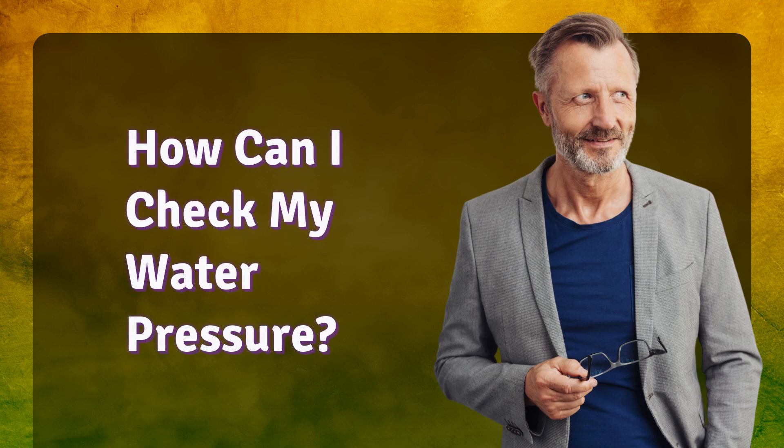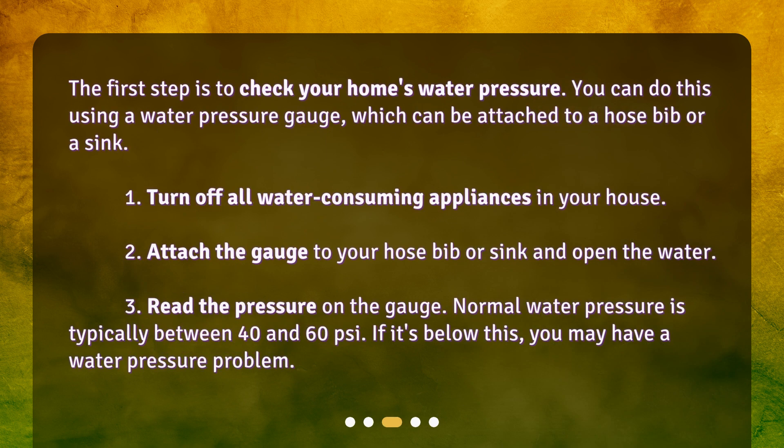How can I check my water pressure? The first step is to check your home's water pressure. You can do this using a water pressure gauge, which can be attached to a hose bib or a sink. Turn off all water-consuming appliances in your house, then attach the gauge to your hose bib or sink and open the water. Read the pressure on the gauge — normal water pressure is typically between 40 and 60 PSI. If it's below this, you may have a water pressure problem.